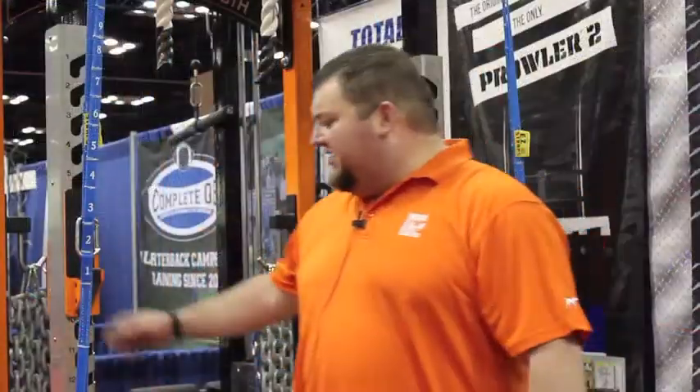We've also added the easy spotting straps. These can be used for a jammer movement where you can create a jammer right in your rack. You can also use them as suspension straps or as safety spotters. They're fully adjustable so you can get whatever height you need.